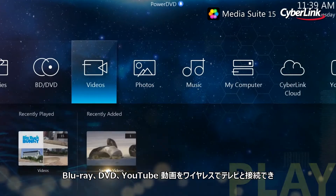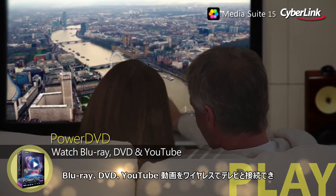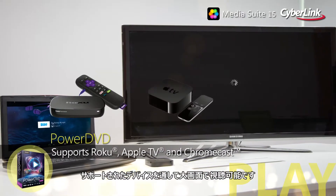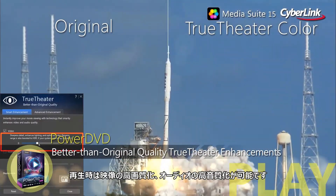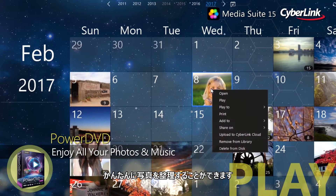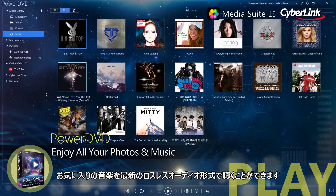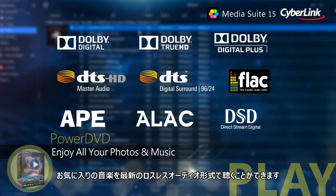Watch Blu-ray, DVDs or even YouTube content wirelessly on your big screen TV with support for Roku, Apple TV and Chromecast devices. Upscale content to better than original quality with unique audio-visual enhancements. Easily organize and enjoy your photo collections, and listen to your favorite tracks with the latest bit-perfect lossless audio support.